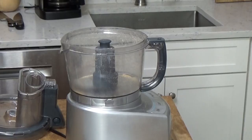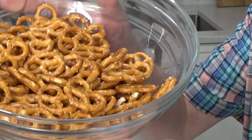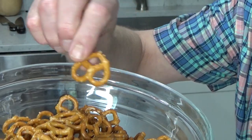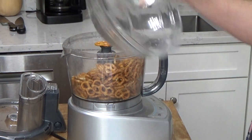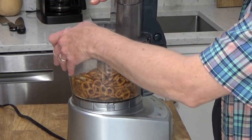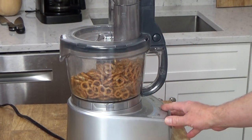The first thing you need to do is preheat the oven to 350 degrees Fahrenheit. Then we're going to make the crust. For the crust, you will need 140 grams of pretzels — I'm using gluten-free pretzels, simply because that's what I have on hand. Put the pretzels in the bowl of a food processor and grind them up; they should resemble sand.